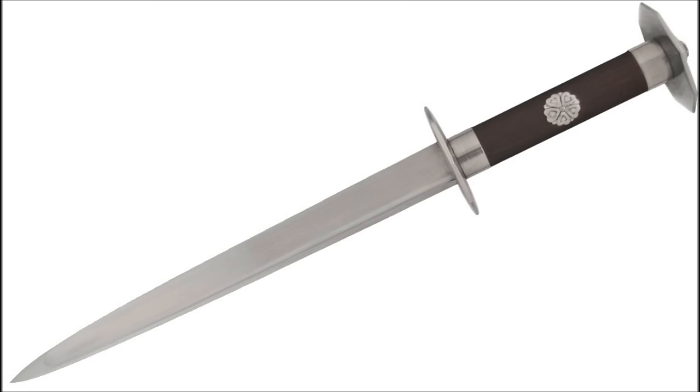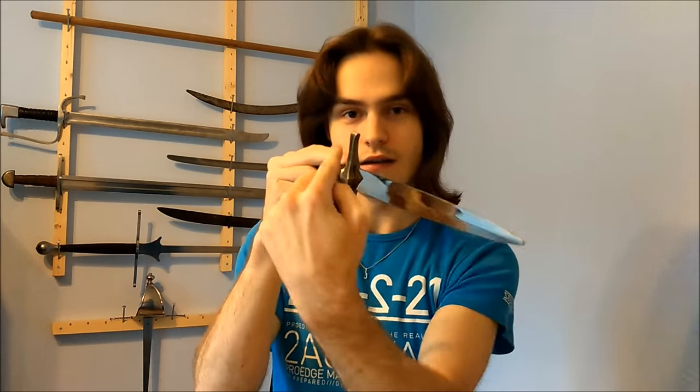That's pretty important if you want to understand the basics of how this dagger is used. In terms of blade, the Bollock dagger does not have any distinct differences from the Rondal dagger, which is a dagger you might know about. It is a very popular dagger during the Middle Ages, and it is essentially an armor-piercing dagger. The Rondal dagger has a round guard — that round guard is called the Rondal, and that's why it's called the Rondal dagger.